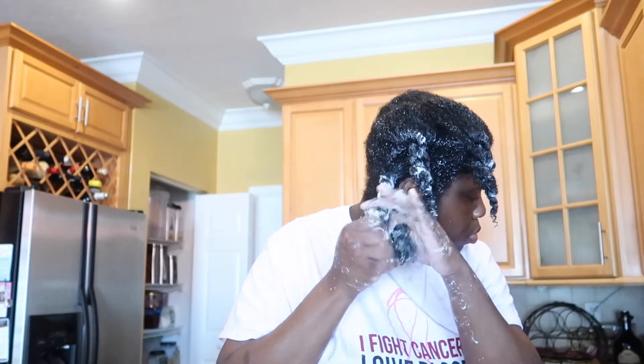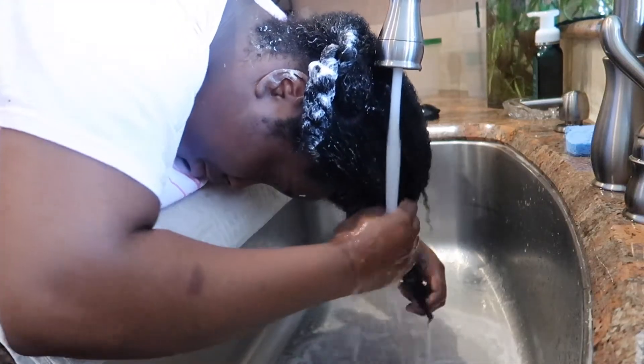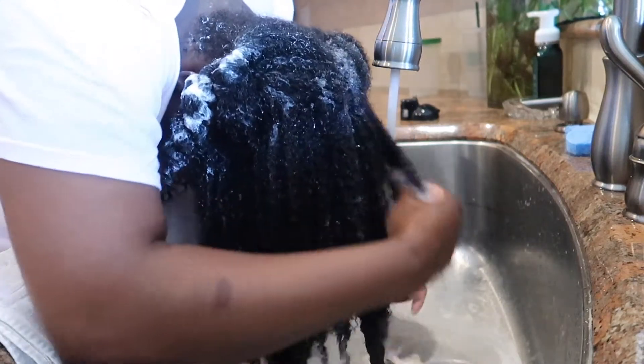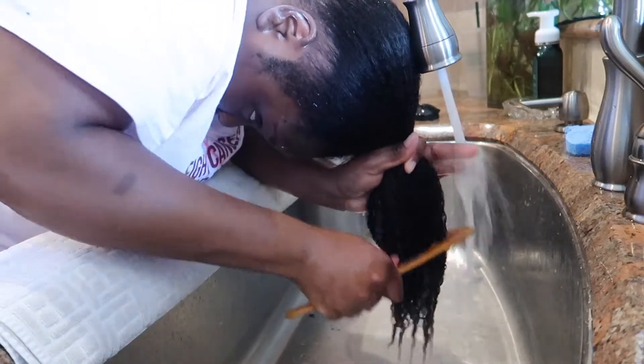We're twisting, we're twisting — and now we're gonna do the other side. Now we're rinsing out the conditioner. Some people wash their hair and leave the conditioner in — I know guys do that sometimes. But we're rinsing out the conditioner now. You see the hair looking real healthy, real shiny, it's glowing!